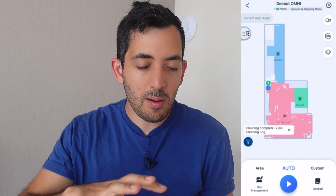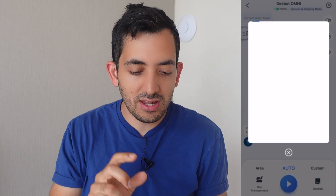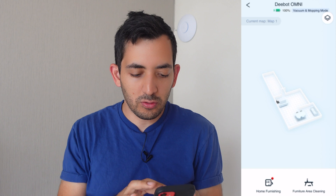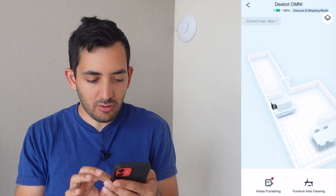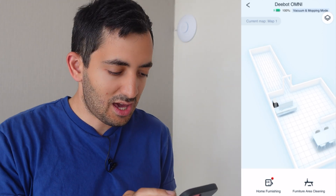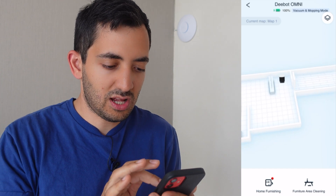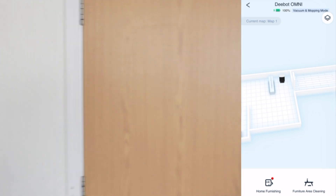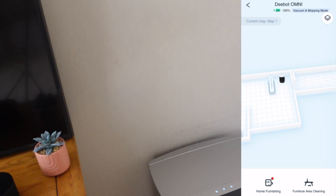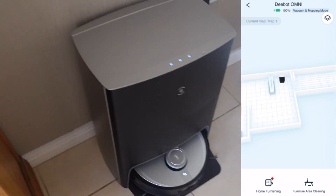It also does a map exactly as the other models, but this also has a 3D map. So tap on the 3D house map and it will automatically give you a representation of where things are. If you look at the screen over here, you can actually see the position of the D-Bot. Position it close to the door and if you move this around you can see there's a door here, and you can also see the TV which is over here and the unit over there.